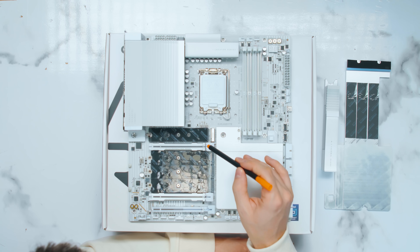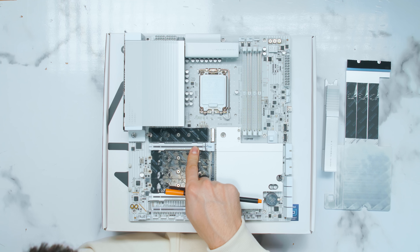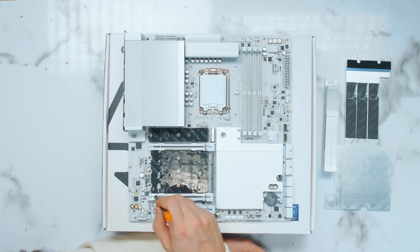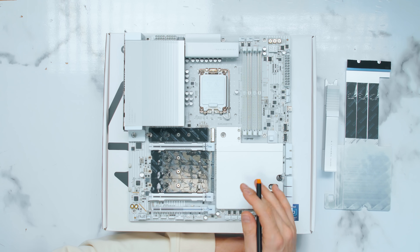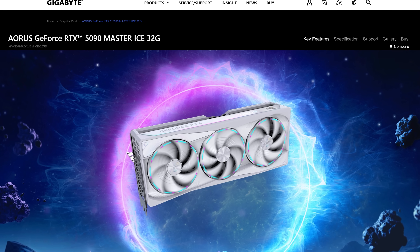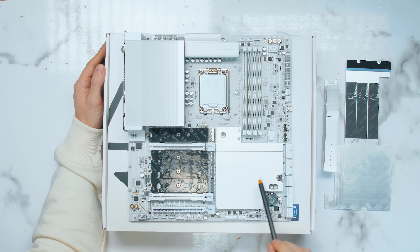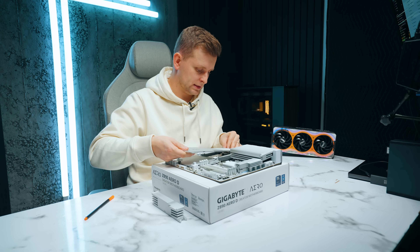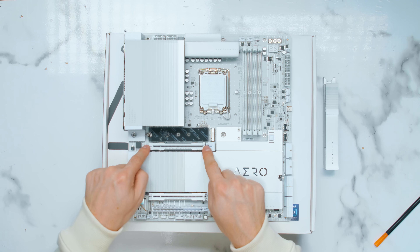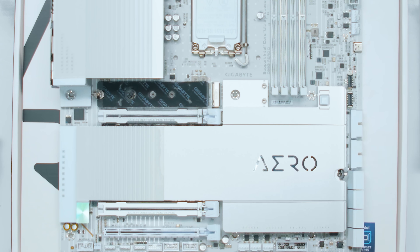Talking about PCIe slots, there are three. The top slot is reinforced as ultra-durable. The top slot is PCIe Gen 5 x16, and the bottom one is PCIe Gen 5 x8. If you have something plugged into the second slot, the top slot drops to x8 as well. This spacing could fit Gigabyte's RTX 5090 Master Ice white GPUs — that would be so beautiful. There's also a button on the side for easy access to the PCIe lock, so with a GPU installed you just press the button and it comes out.